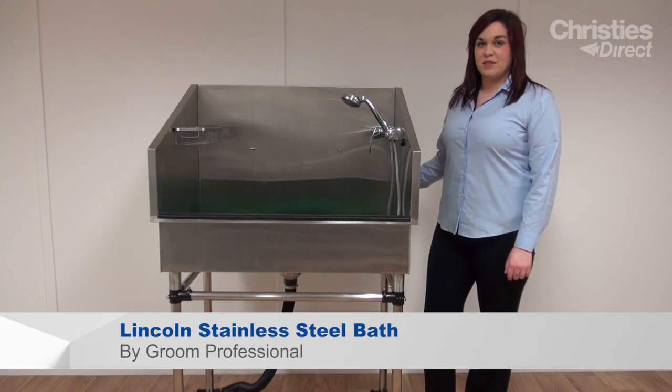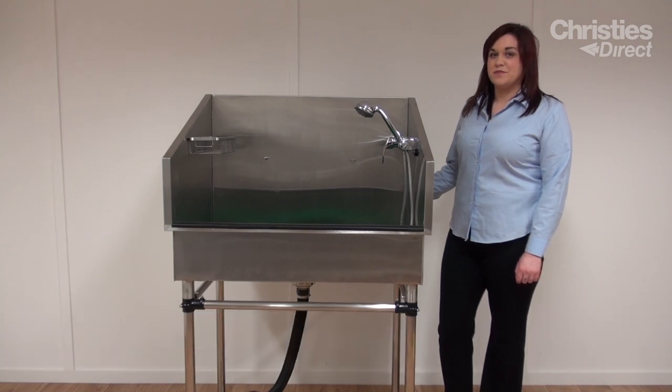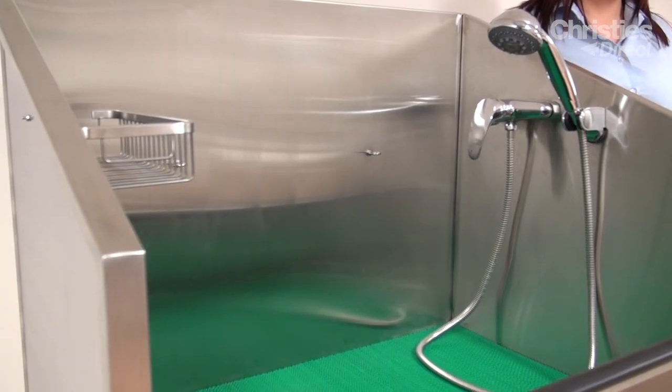Introducing the Lincoln Stainless Steel Bath by Grip Professional. This quality stainless steel bath is perfect for start-up groomers or for salons where space is premium.